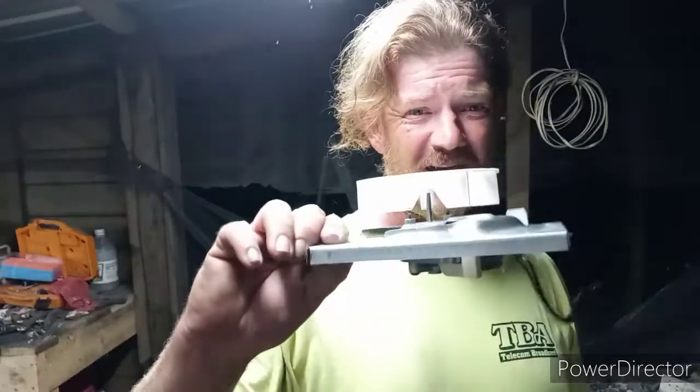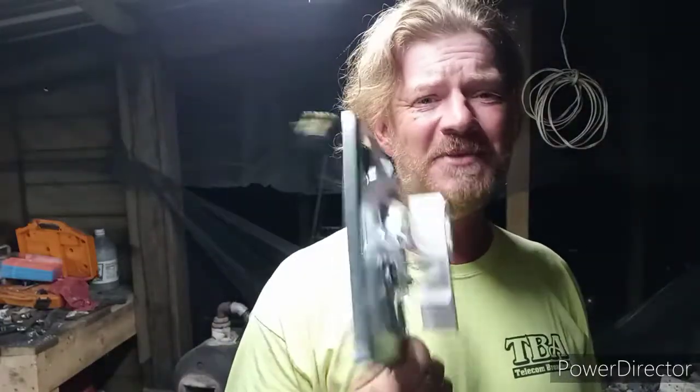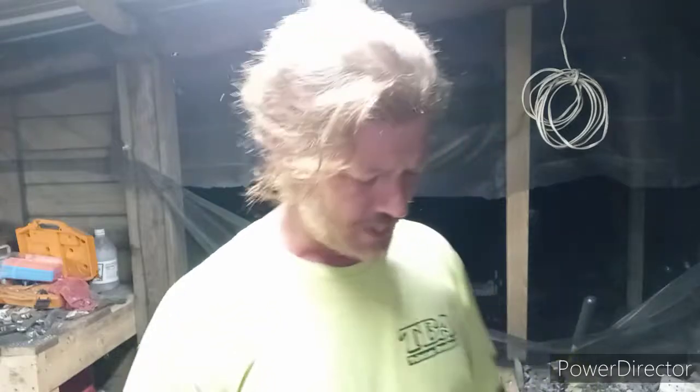Might be a good addition to the shop though. New blower idea. I know what you're saying — you're like, hey man, that looks like part of a fart fan out of a bathroom. It is! It's a 50 CFM fart fan motor out of a bathroom.